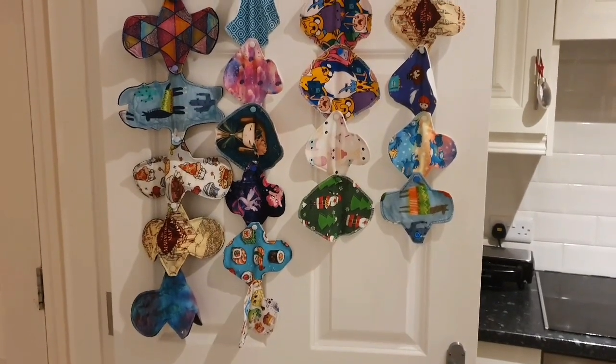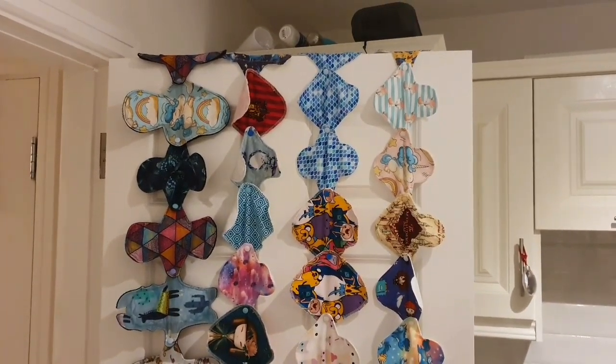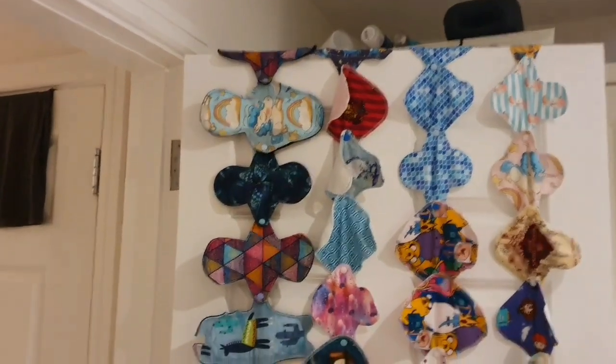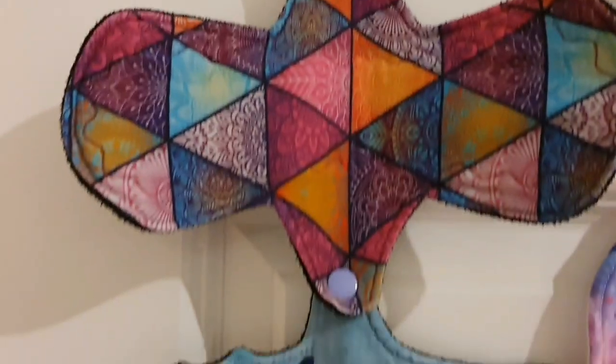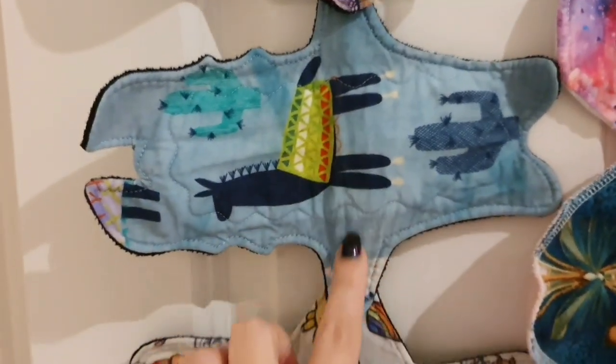What I do is just hang them over a door to dry, and they'll be dry by tomorrow. With this routine I have perfectly clean pads every single time. If you like this video please give it a thumbs up, and don't forget to subscribe. Thanks for watching!